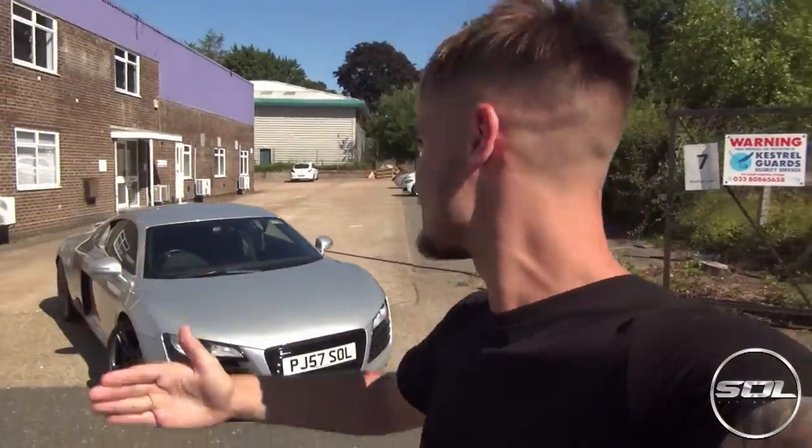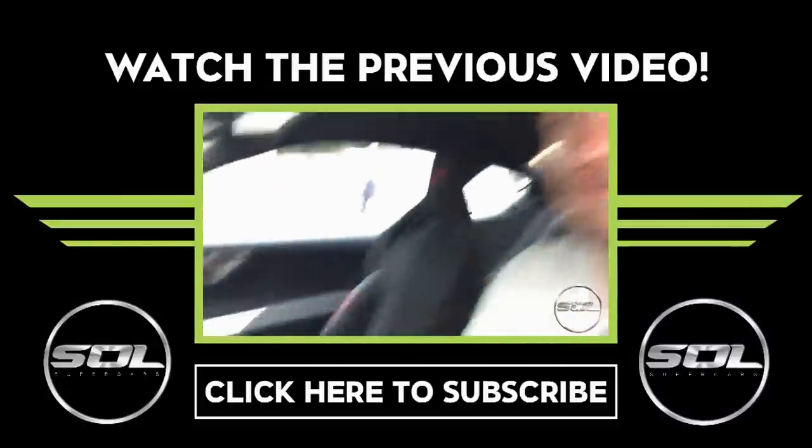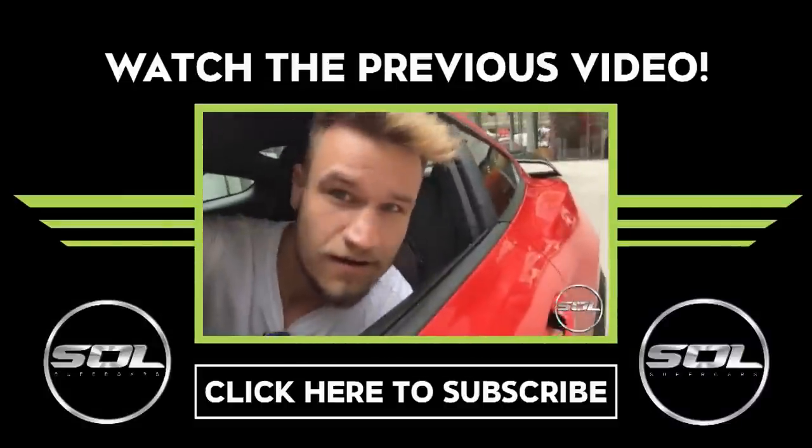Thanks for watching, make sure that you subscribe — I look forward to seeing you very soon. I hope you're enjoying all of these videos whilst I'm away in Portugal. Although filming this right now it feels like I'm in Portugal, it is so hot. Time to get a move on and head home — cheers guys. Sport mode is on and we'll see you next time.